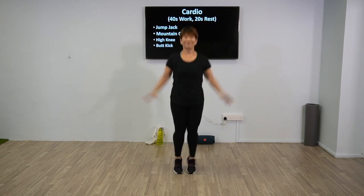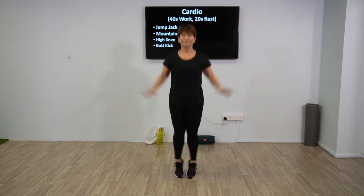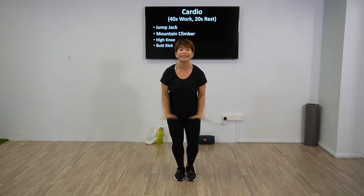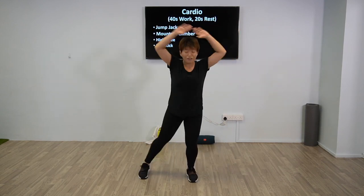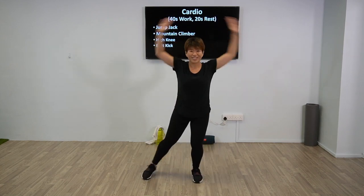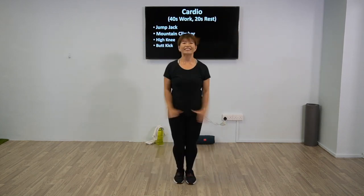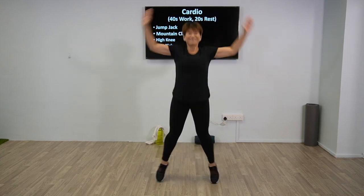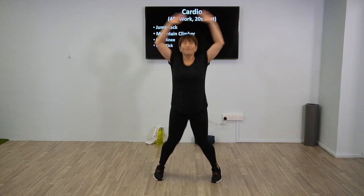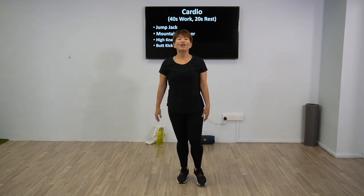Jumping jacks — 40 seconds. So if you find these too tiring or if you have any injury, feel free to do the regression. However, if you have a knee injury but still want the cardio, speed up your arms. You can do this as regression, or this as progression. Breathe — 5 more seconds, remember to breathe. Alright, relax, shake it off. We have 20 seconds break.